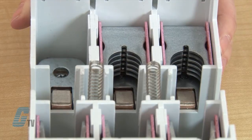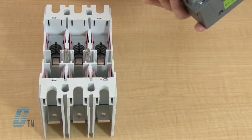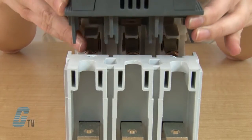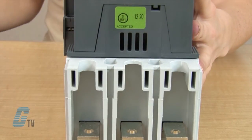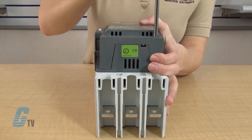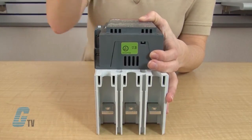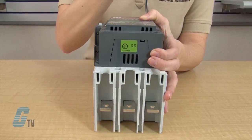I will then replace the arc chute and place the other part of the contactor that has the movable contacts on top. I have to make sure that the springs line up with the appropriate openings or I could risk damaging my contactor. Once in place, I can use the T20 screwdriver to push down on the screws in the front and turn them clockwise 90 degrees so that they latch onto the base of the contactor.